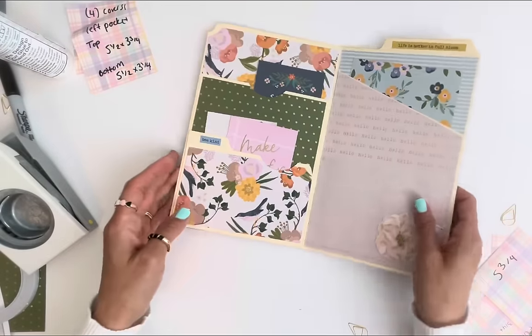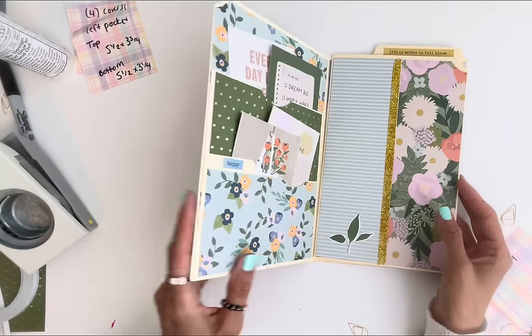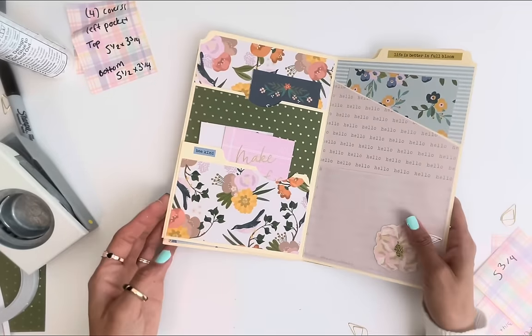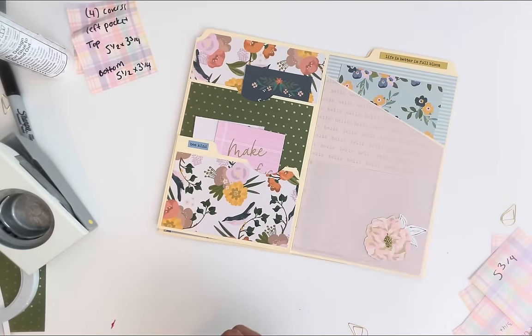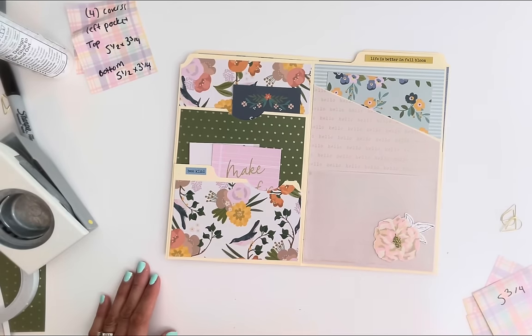Here is my version of a file folder album. I had inspo from a printable on Pinterest, but it came out cute and it's fun and simple for this lovely weekend. Thank you so much, and sorry for the bloopers — I'm a little off today. Thanks, guys!